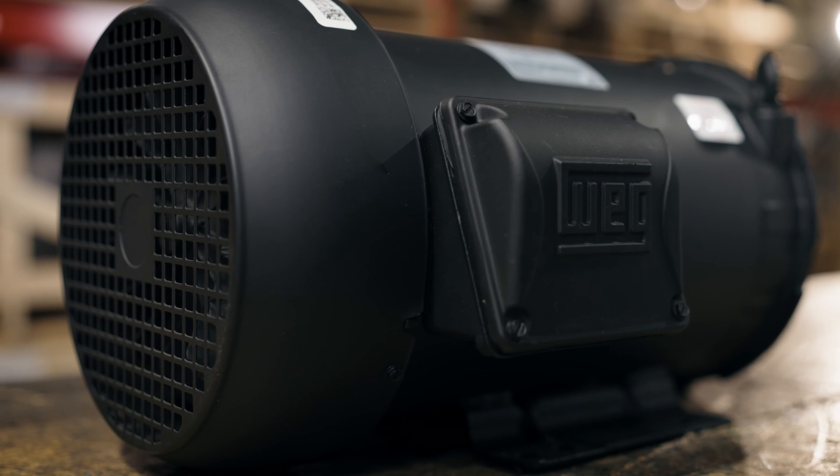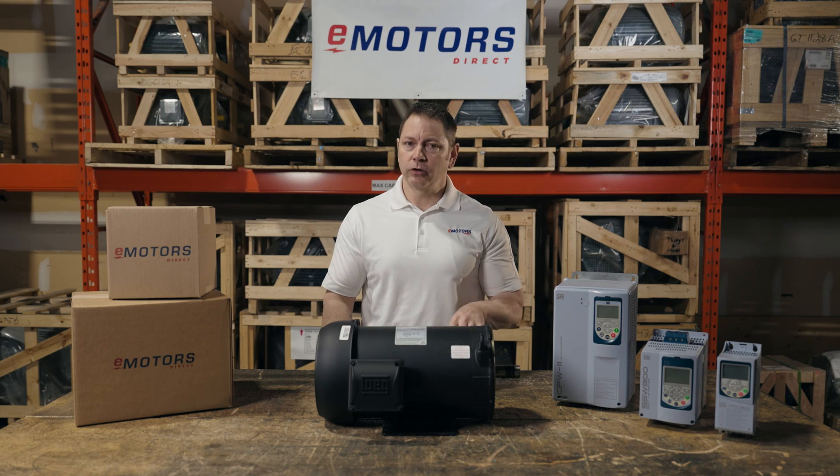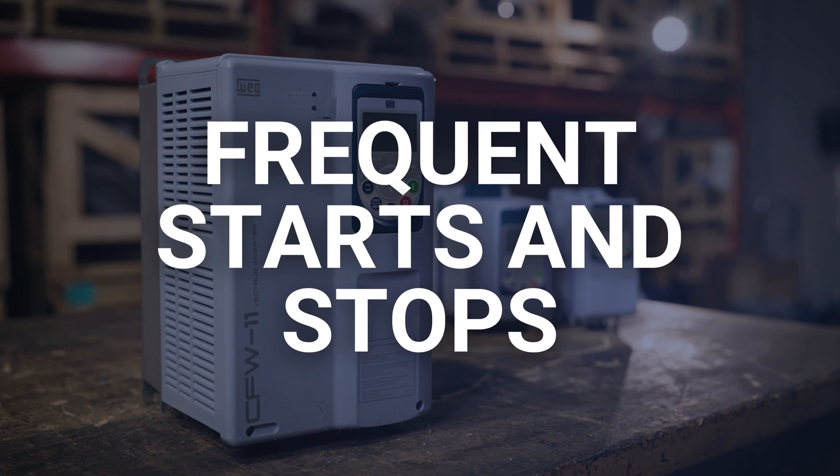When selecting a VFD for a motor you intend to operate at low speeds, ensure it can deliver the required frequency with a smooth and clean output. Very low speeds or holding torque applications will require a vector control drive or similar.